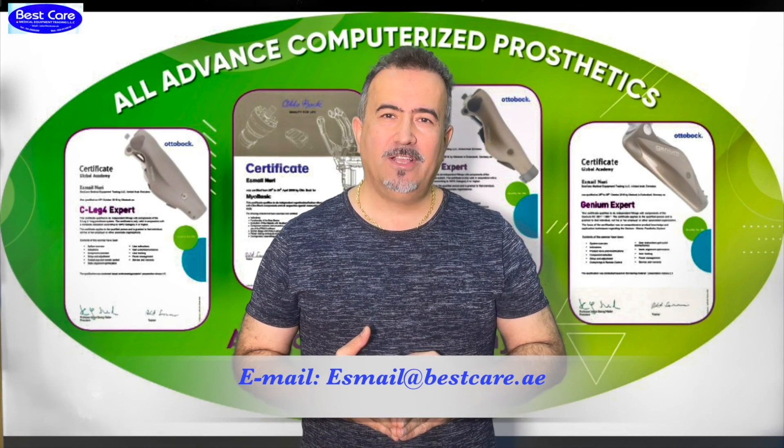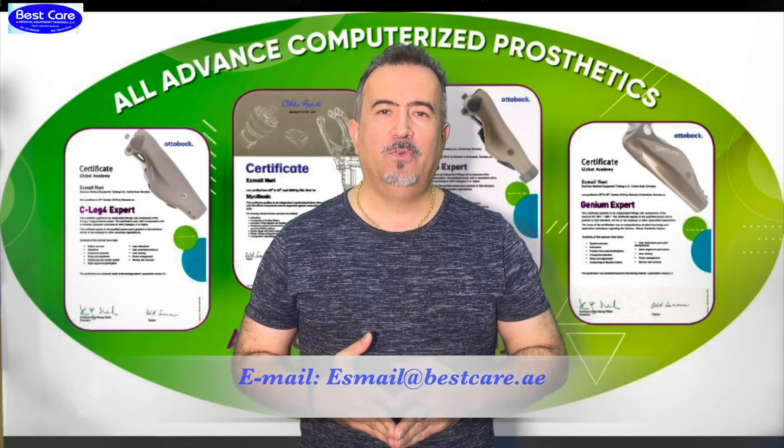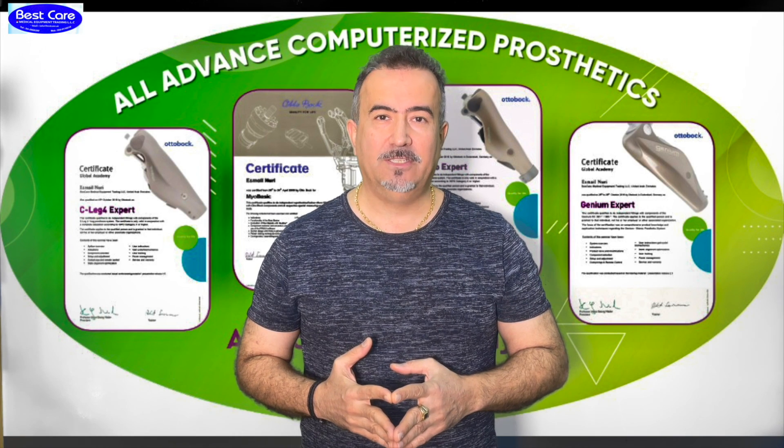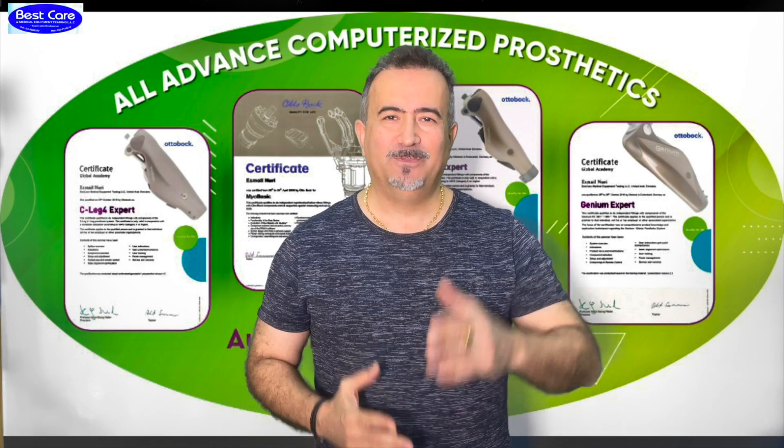Thank you for your trust. Thank you for using these educational videos to provide better services to your community and your patients. God bless you all, stay healthy and see you soon. Thank you for listening.